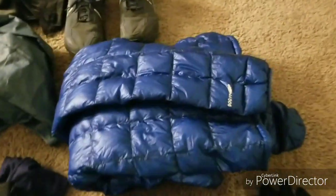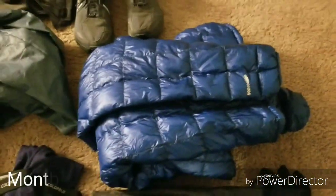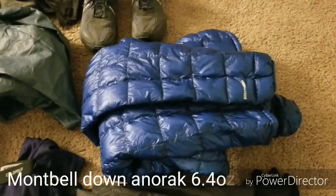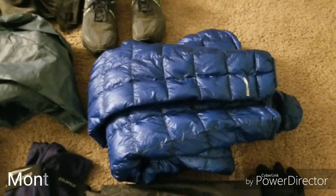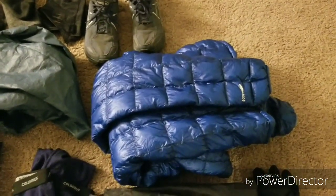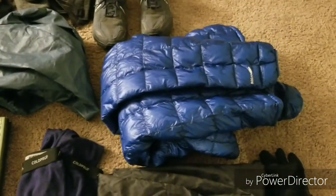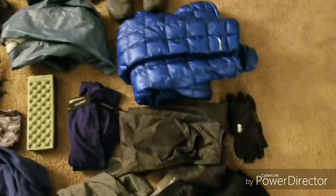Everyone needs their puffy jacket, so I got a Montbell down anorak jacket. It doesn't weigh too much — very light. It's just something to wear when I camp. The fleece will be used mostly while hiking, and I can layer them all together to make myself warm at camp.